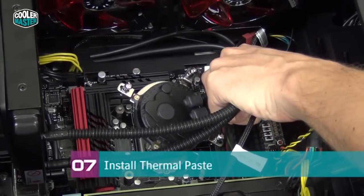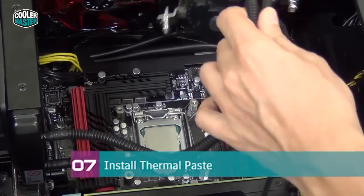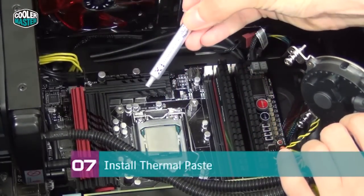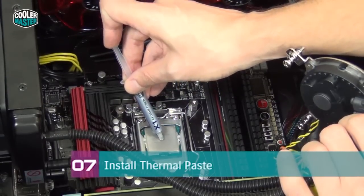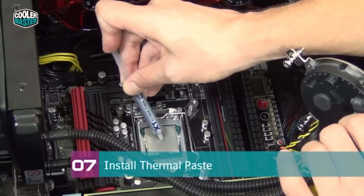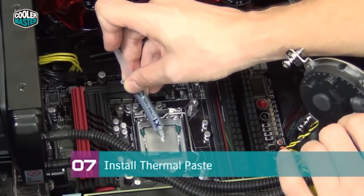Carefully lift the water block up, making sure you don't scratch anything on your motherboard, and set it out of the way. Now you can install thermal paste — we're using X1 Extreme Fusion thermal paste. Most people install too much; what you want is a small dot in the center of the CPU IHS about the size of one or two grains of rice.